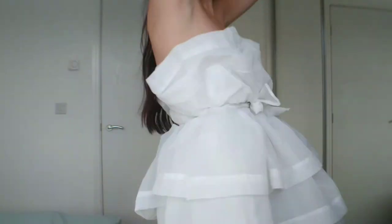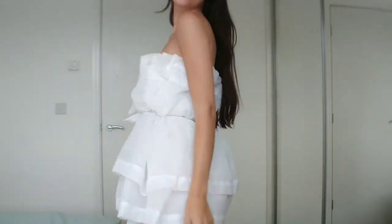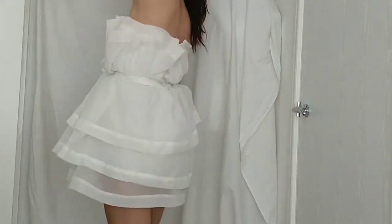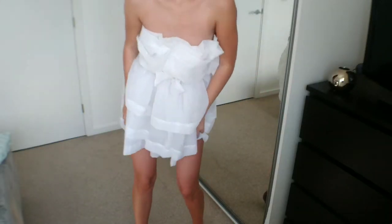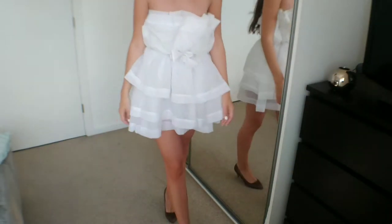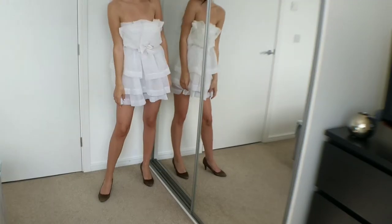And here is the final result. It was a lot of work and occasionally messy, however I am really happy with how this turned out. I don't think I will ever have an occasion that I could wear this to, however it is just fun to have it regardless. Thank you so much for watching and please don't forget to subscribe for more DIY videos.